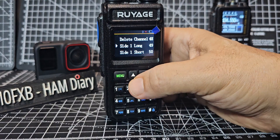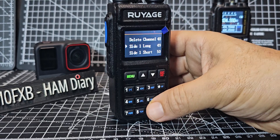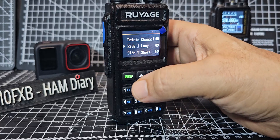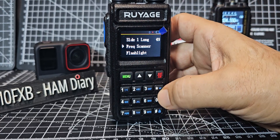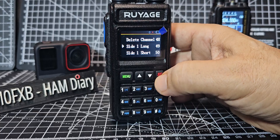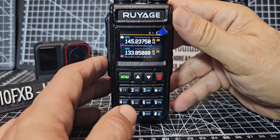You go menu up and down till you get to item 49, and that's side button number one — the one beneath the PTT. If you press menu, I've set long press to frequency scanner. Then back out with the red button. So I long press now and you'll see how fast it scans.